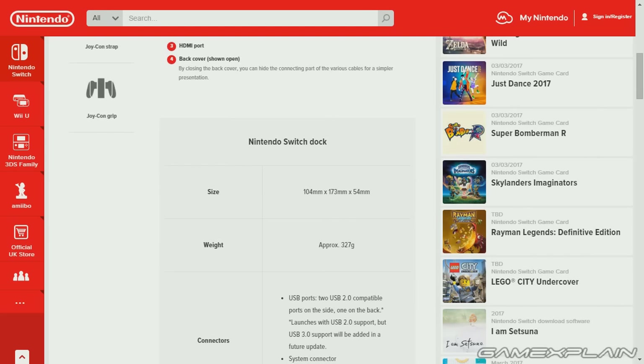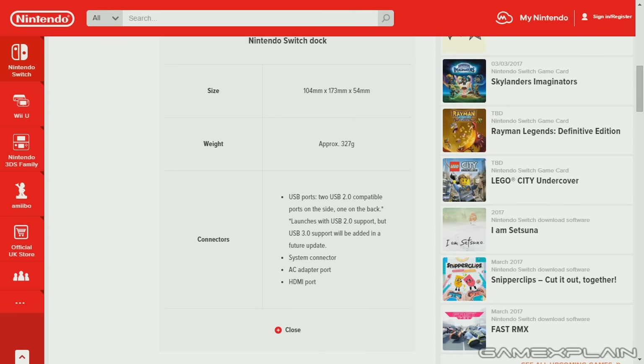They note it has a simpler presentation. As for its size, it's 104 millimeters by 173 by 54, which comes across to 4 inches by 6.8 by 2.1 inches. Its weight is approximately 327 grams, which is roughly 0.72 pounds. We can see all of its different connectors and everything else it can do, which we're already aware of.